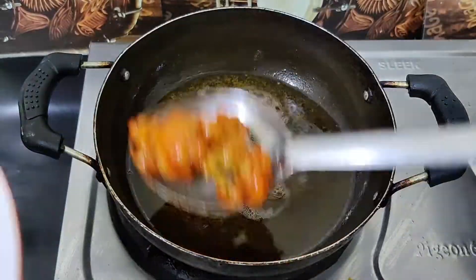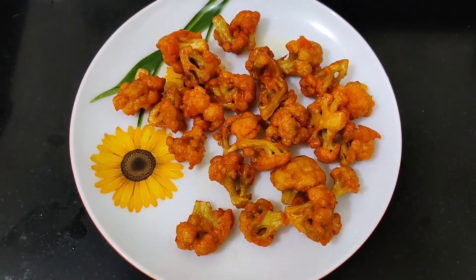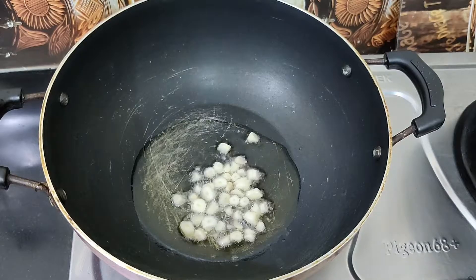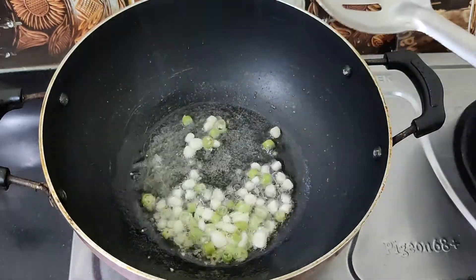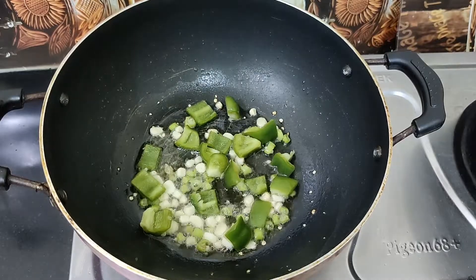I will fry the cauliflower a little bit, then we are going to deep fry it.